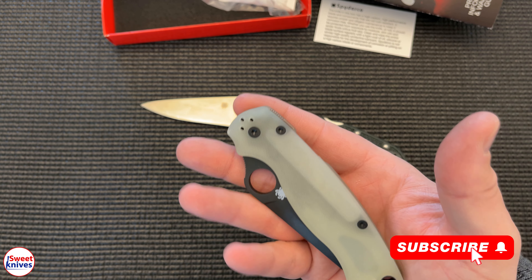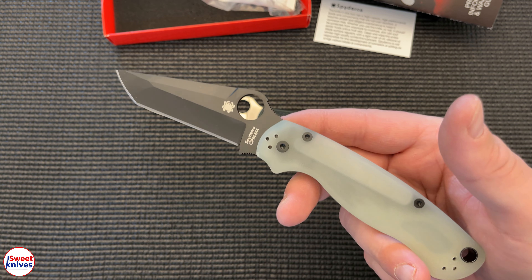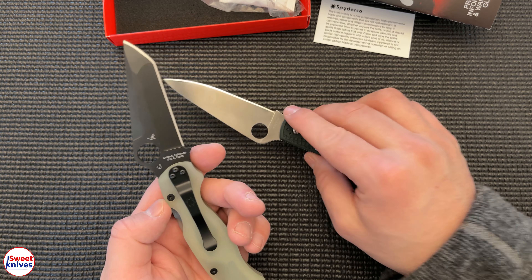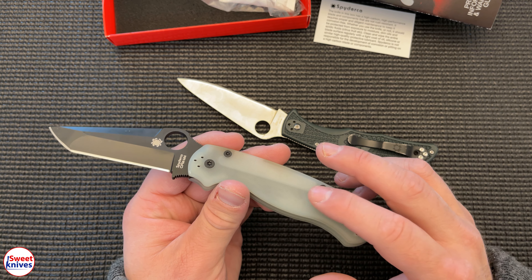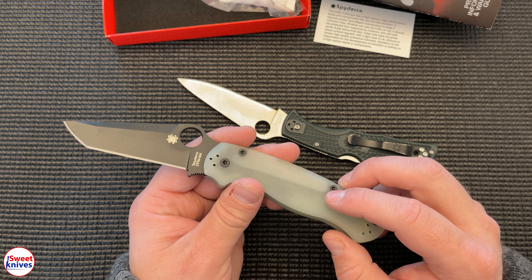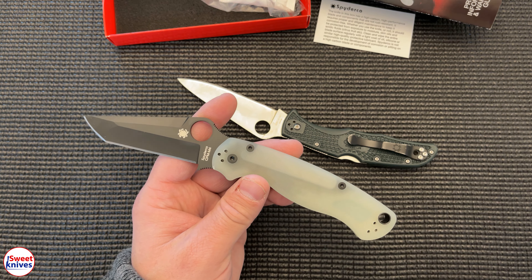Lots of cool stuff coming out on the channel — lots of new sharpening stuff, a lot of good stuff coming out. Take a moment and hit that subscribe if you haven't. Check out some of the other sweet videos; I'll put some Spyderco playlists here. I love both of these — the Endura and the Paramilitary. Heads up: I've got some awesome scales I'm gonna put on a different Paramilitary 2 — wait till you see those. Thanks again, have a great day!